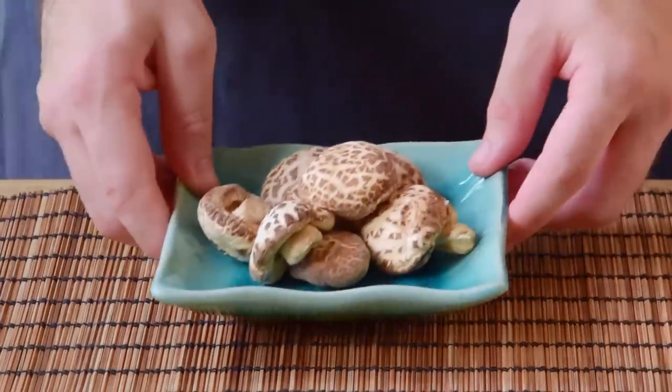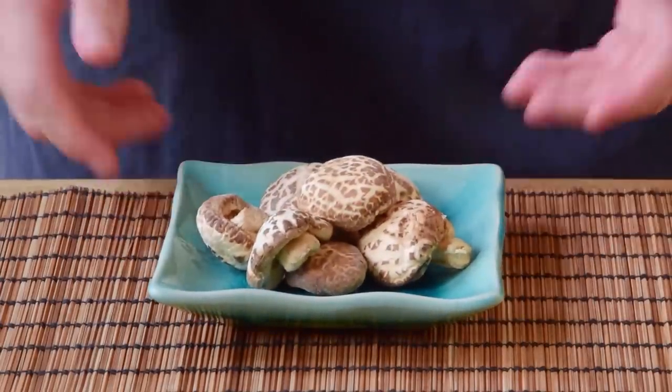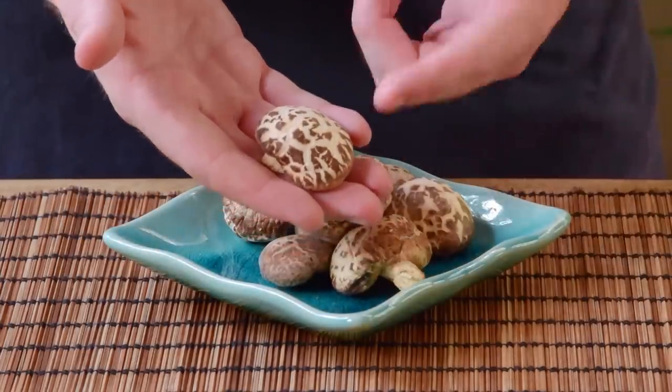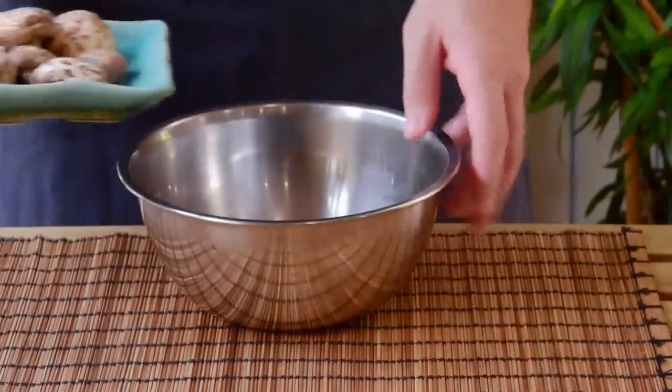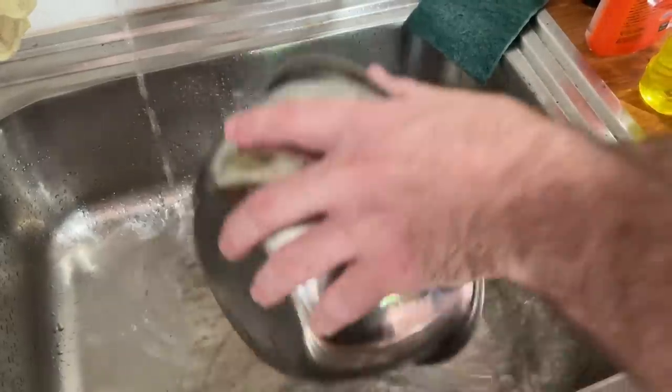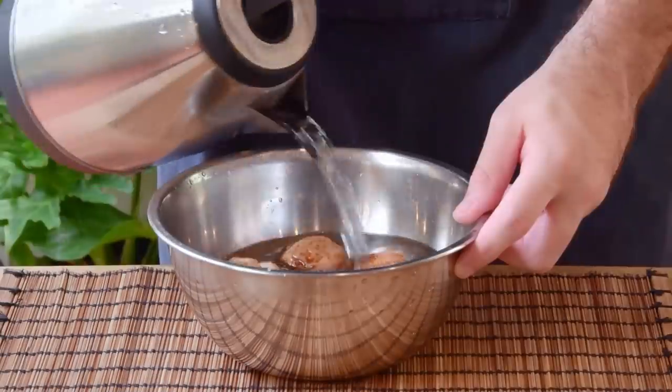Let's teach you how to use these guys as a stock replacement first. No matter what usage you're going to be going for here, you'll first need to reconstitute your shiitake mushrooms — easy enough, just takes a little time. First, just give your mushrooms a good wash to get out any stray schmutz, then toss those in a bowl and soak with cool water.